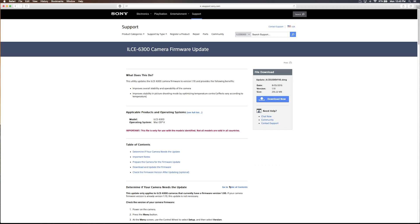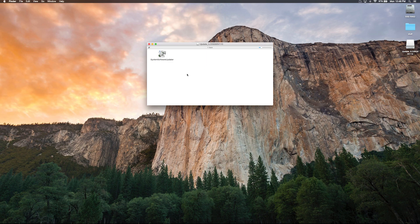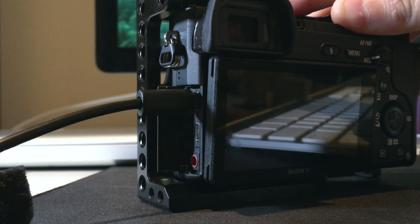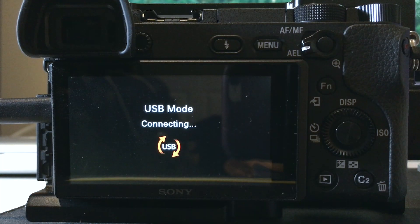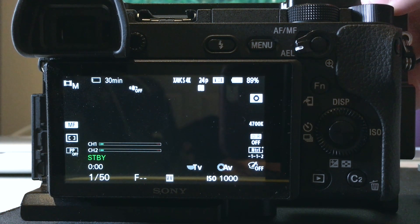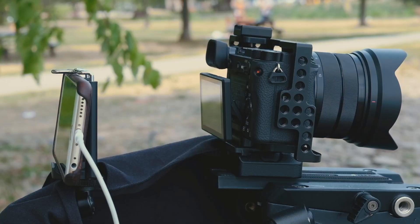I'm going to install it but I'm not going to show you how — it's pretty easy. The link is in the description for where to download the firmware. You just need to install it, hook your camera up through USB, and once it's finished make sure it installed properly by checking the version number to confirm you got the new firmware.